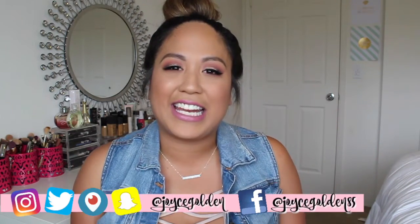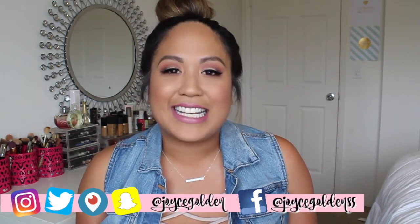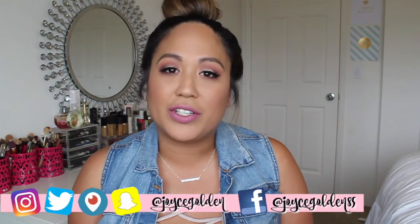Hey guys, welcome back to my channel, and if you're new here, then welcome! Today is going to be a one-brand tutorial using all elf products, so if you want to see how I get this super affordable look, then keep on watching.